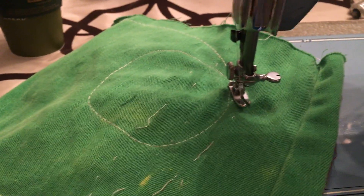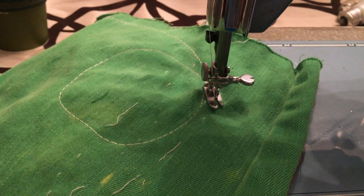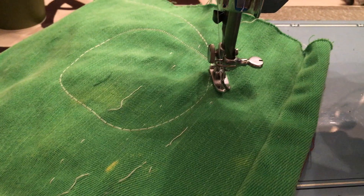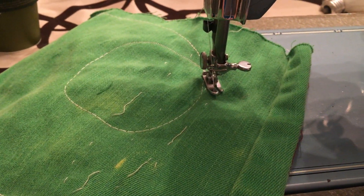I wouldn't go through three pieces of thick leather, but you could definitely use vinyl and probably make doll collars. It's a good heavy duty machine — you don't want a plastic gear machine if you're going to be sewing something heavy. If you have questions, always feel free to ask. Thank you so much for watching.